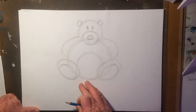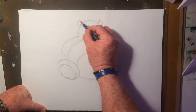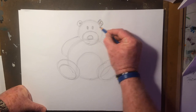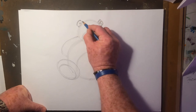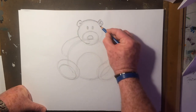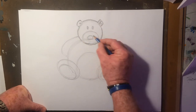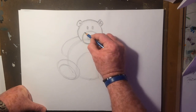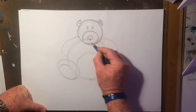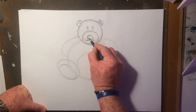Now that we've got all our shapes in, what we can do is refine it and get more detail into him. So we'll start with the ears and just start putting in some detail. I'm now using darker pencil lines. Let's put in the nose and a little mouth.